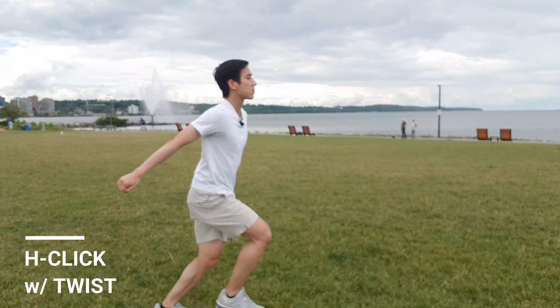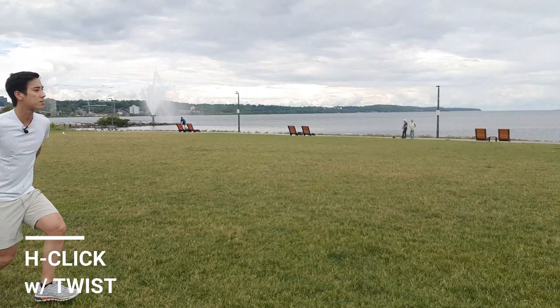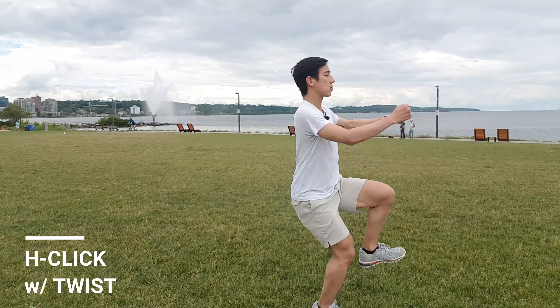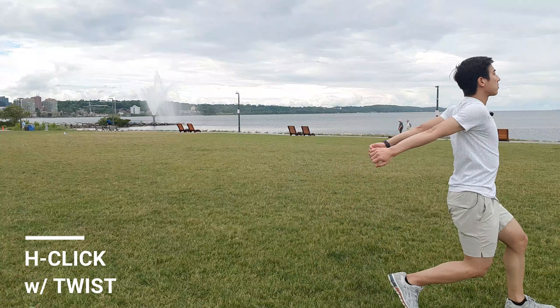Last of the H-Jump exercises is the H-Click with hip twists. This time do the H-Click with your hips twisting forward as you're coming down. Make sure you're twisting the right hip.